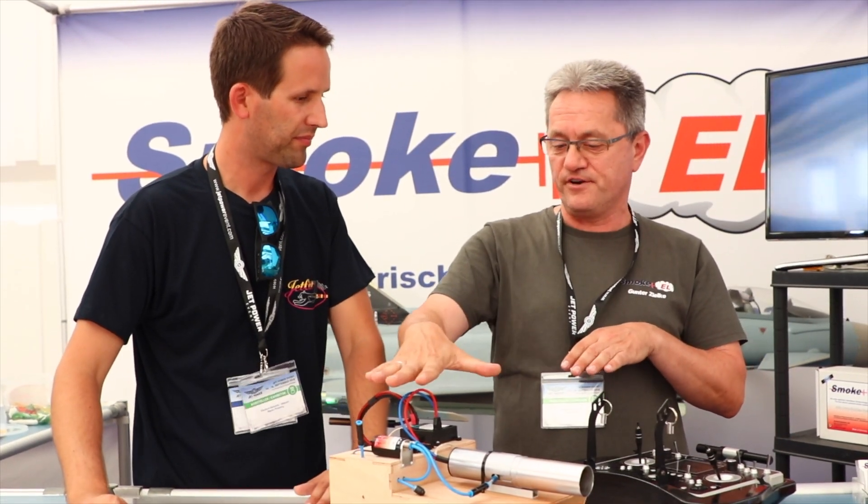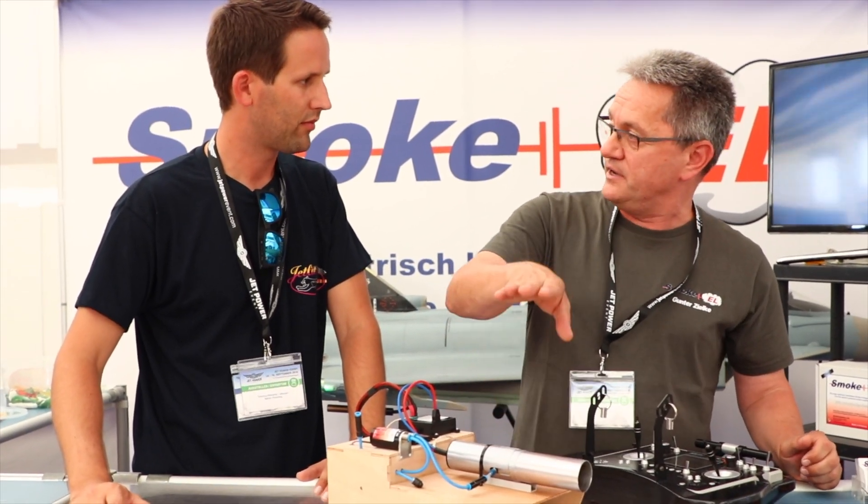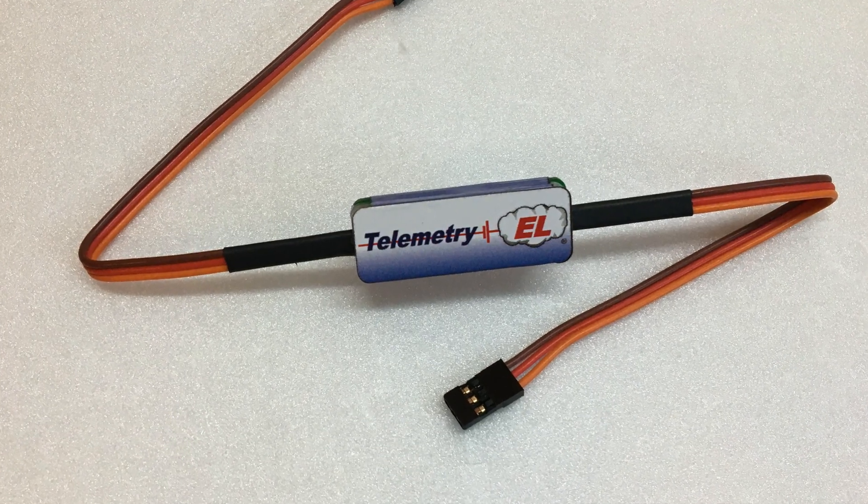For anyone who doesn't know Gunter or his company, he makes the really cool electric smoke system that we see each year at Jet Power and other events worldwide. His new product, the Telebridge, allows you to use any Jetty telemetry sensors as plug and play in a PowerBox Core radio. I'll let the man himself do the explaining on how his great product works and explain the small amount of setup required in order to start seeing your Jetty telemetry on your Core radio.